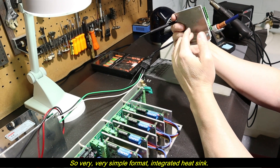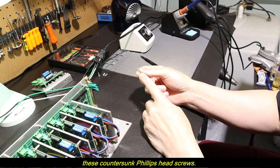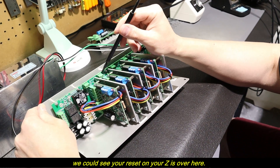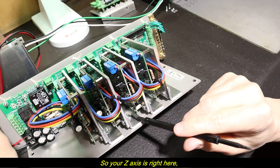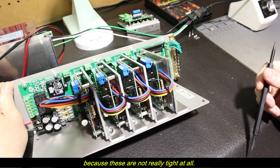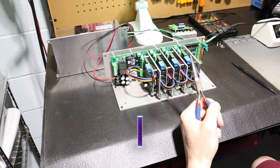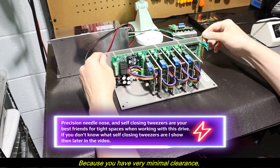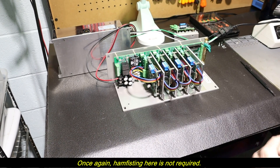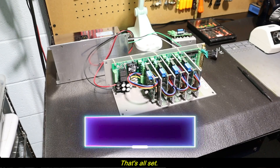It's a very simple format with an integrated heat sink. The only thing required to swap out the drive is removing these two countersunk Phillips head screws. Now in this instance where the Z-axis is bad, your Z-axis reset is over here, with one bolt visible and one on the inside. These screws are not tight at all — you can do this carefully with needle nose pliers because you have very minimal clearance. These are more or less finger tight; you're not bolting anything down or using excessive force. Now that we've determined which drive requires replacement, we simply unplug power to the drive.